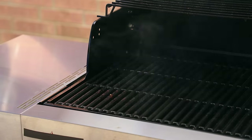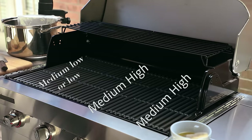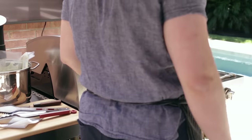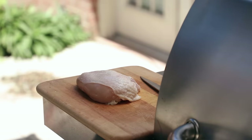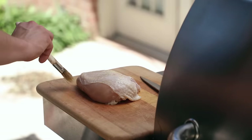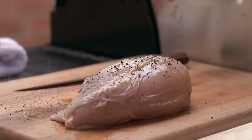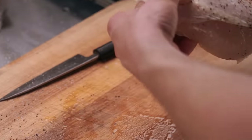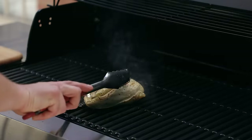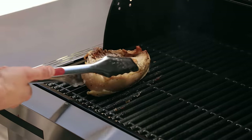First, set your grill for an offset heating system. Two thirds of your grill should be around medium-high and the far left or right third at low or medium-low, depending on how hot your grill gets. Preheat until it reaches around 450°F or 230°C. Lightly brush some bone-in, skin-on chicken breast with high-heat cooking oil. Season with salt, pepper, and any spices you'd like. Toss it on the hot side of the grill and get a mild amount of color, turning every minute or so for about five minutes. Then close the lid and keep your chicken on the cool side of the grill and let it cook for about 20 to 30 minutes.